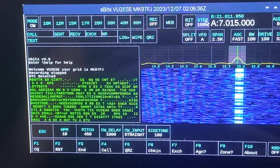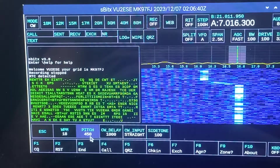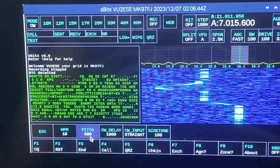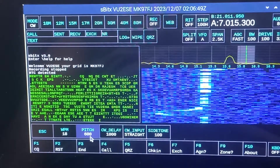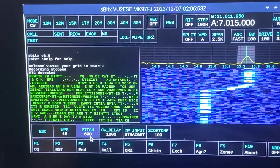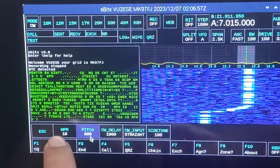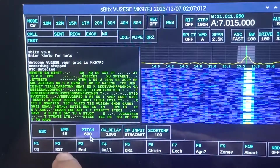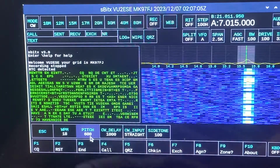I prefer the pitch to be around 600 Hz personally. For decoding, you have to approximately match the speed at which it's coming in — you can be off by even 50% or so — but just get the speed set right and the decode happens pretty well.